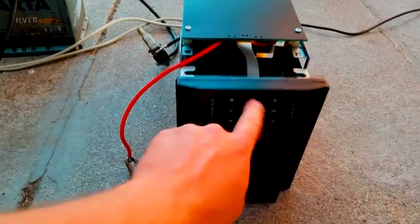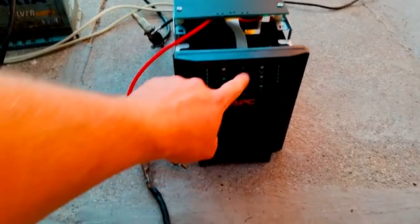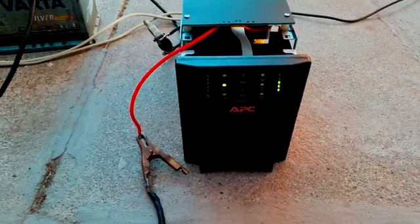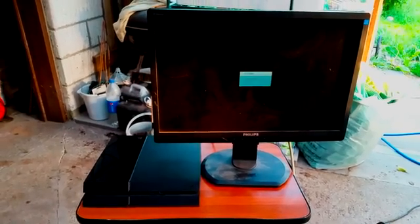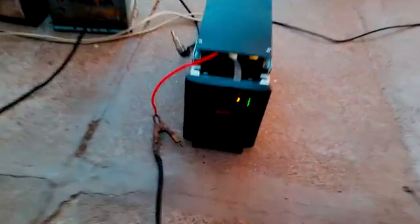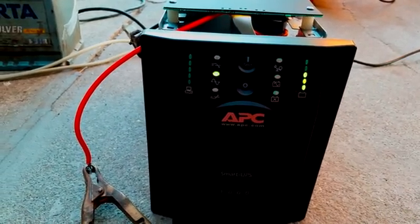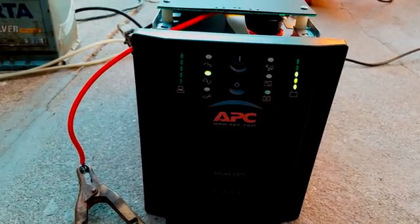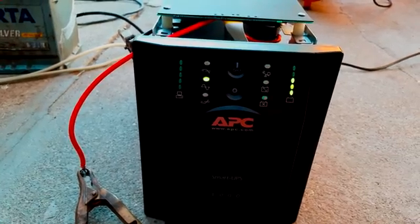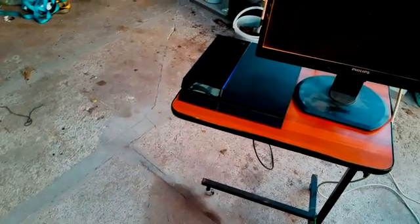It seems to be working — look at the screen, it just started up. Cool. So now it's showing me how much battery there is, and right now it's connected directly to the power line. So basically I should be able to turn on the PS4 now. I have my PS4 controller here and it's turning on.